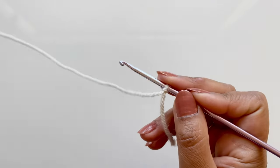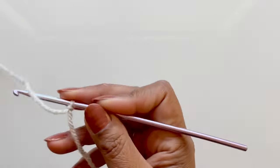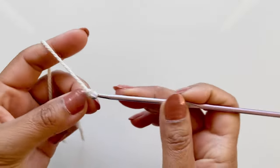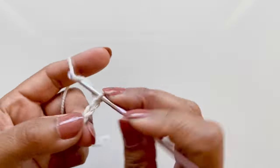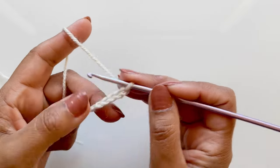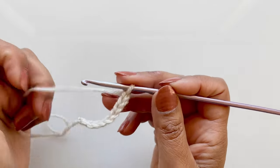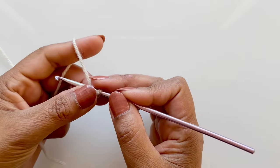Let's begin. First, make a slip knot, then chain nine. As mentioned before, if I'm going too fast just pause when I say chain nine, do your chain nine, and then press play again.